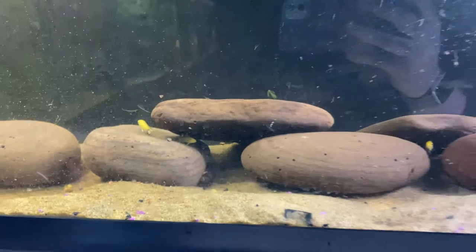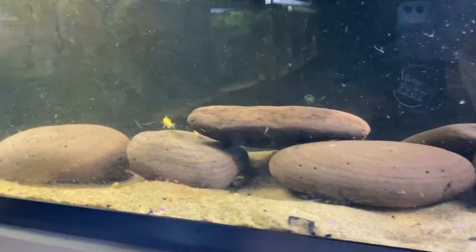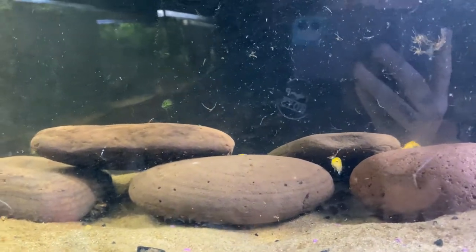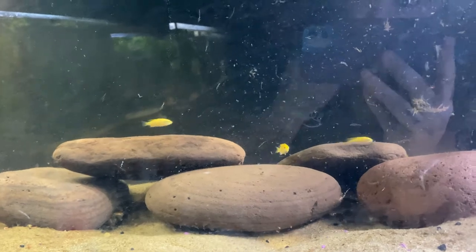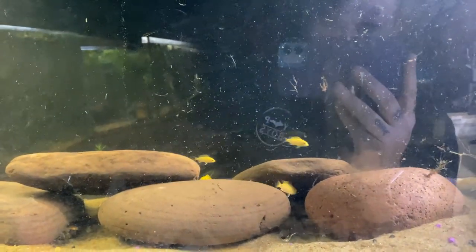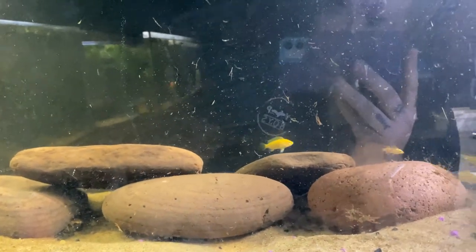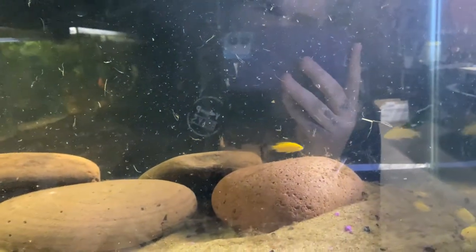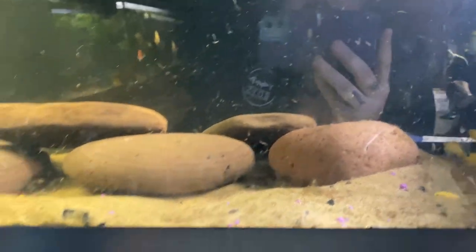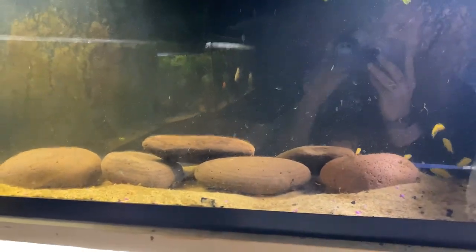That's how I would scape an Mbuna cichlid tank, especially the yellow labs. Here are our new fish to grow out and breed, so follow along with the channel - please like and subscribe and ring that notification bell. You can also follow us on TikTok at Up North Aquatics or join our Facebook group called Aquarium Advice and Adventures. Let's talk fish and have some fun - thanks for following along and stopping by.